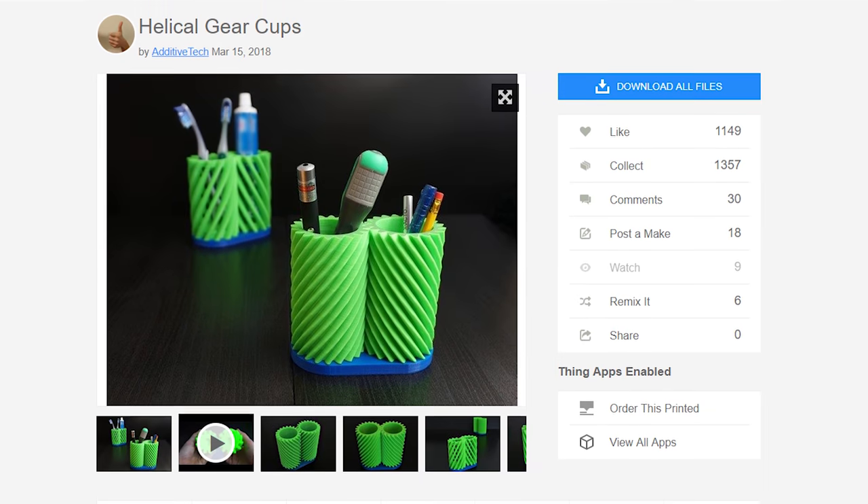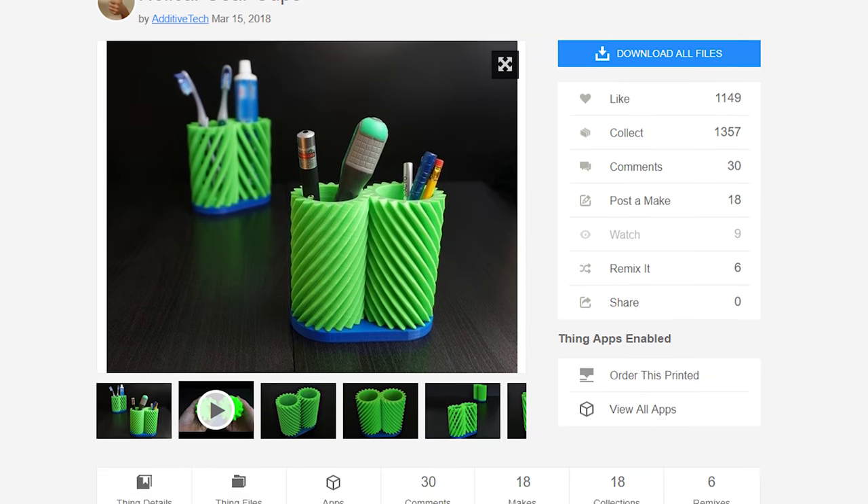I saw this model on Thingiverse by user Additive Tech. It was this helical structure that was then mirrored and in the shape of like a cup, and it could spin around and it could hold things. So I printed it. The base was printed in Filamentum PLA.